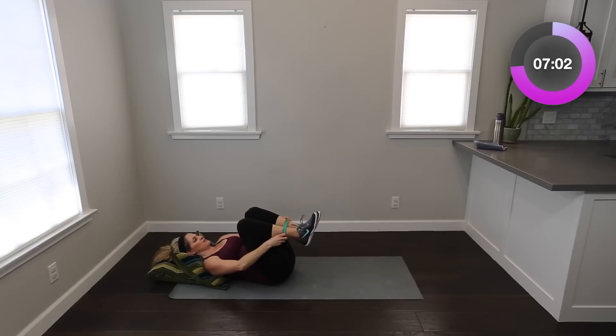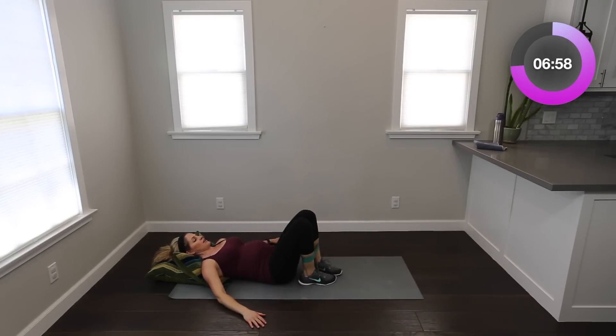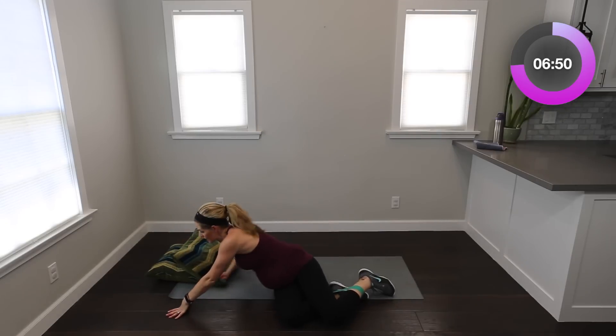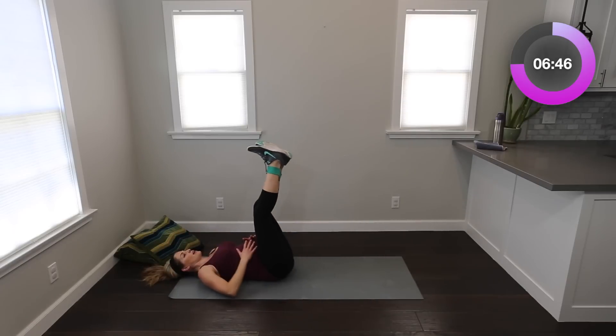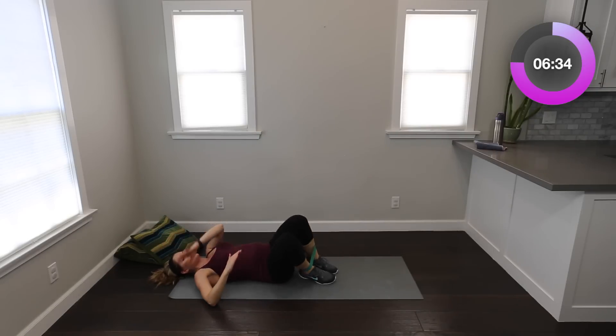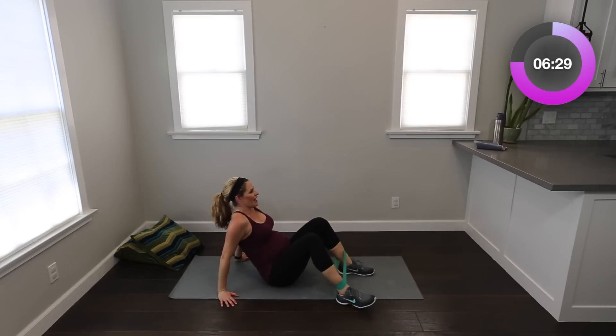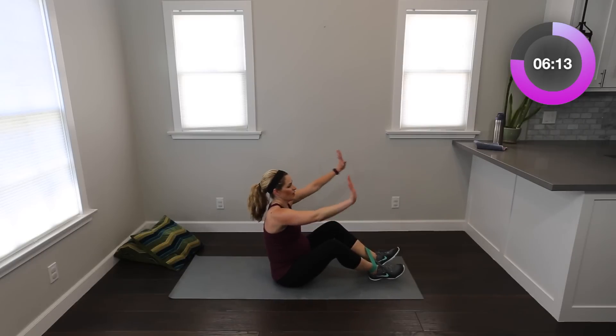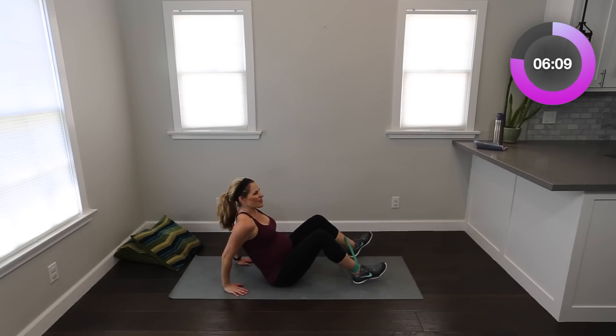Move that band to right between your knees and your ankles. If you're pregnant like me, we're going to keep them down and just go out and in, tapping out and in. If you're not pregnant, watch me here — take them all the way up, squeeze out and in. We're not going to do this in pregnancy. If you're not pregnant, you can add a crunch through. Eight, seven, six. Four more, four, three, two, one. Relax, stretch it out.